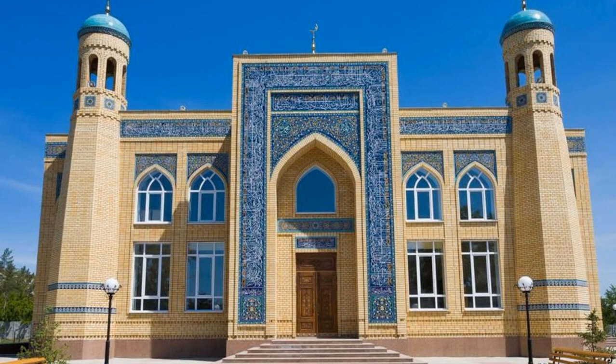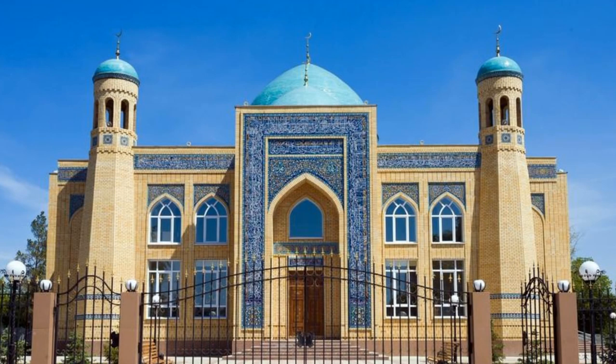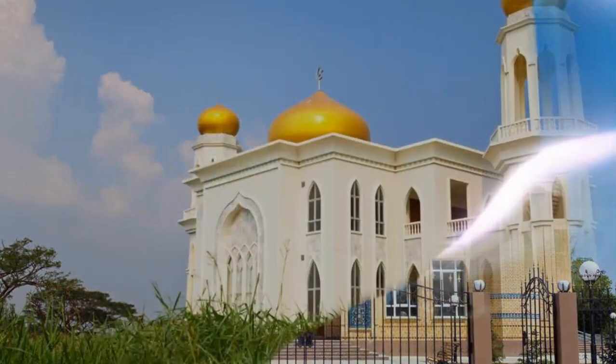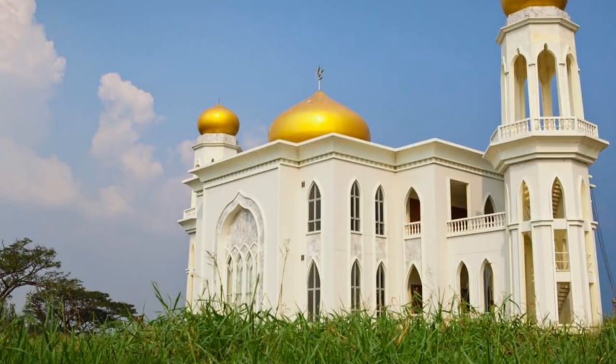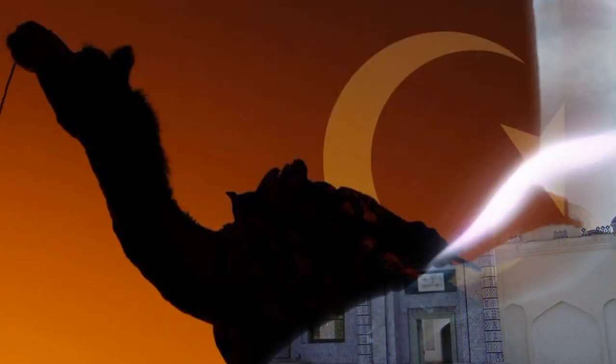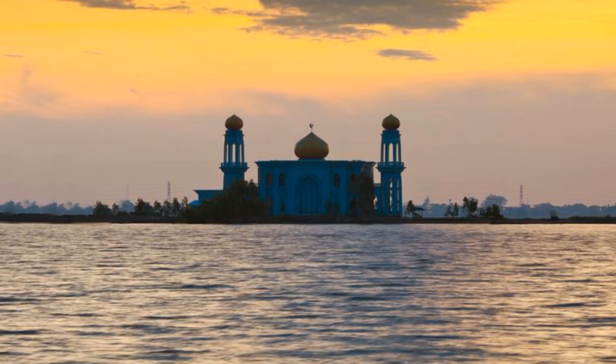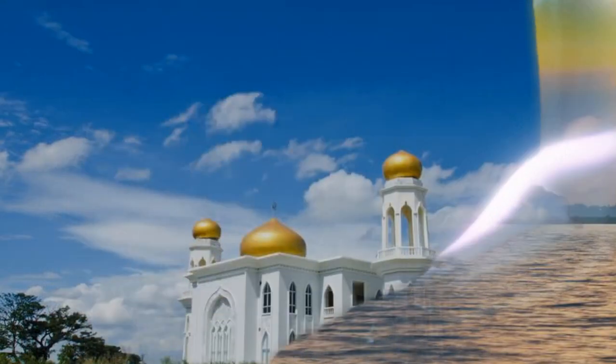Seven: during sajda, keep the stomach separate from the thighs and the forearms away from the arms. Eight: keep the tendons separate from the tissue. Nine: say 'Subhana Rabbiyal A'la' at least three times during sajda. Ten: say Allahu Akbar while rising from sajda. Eleven: when rising from sajda, first raise the forehead, then the nose, then both hands, then both knees.